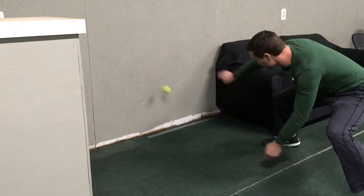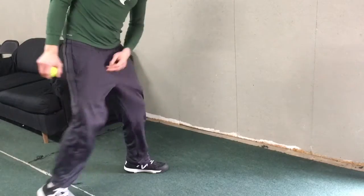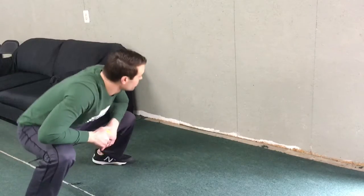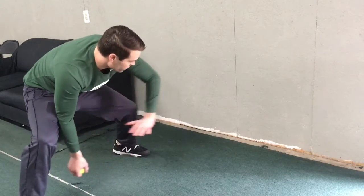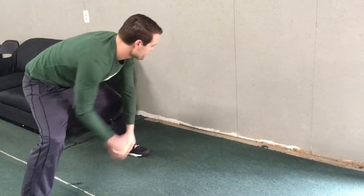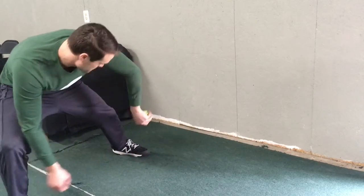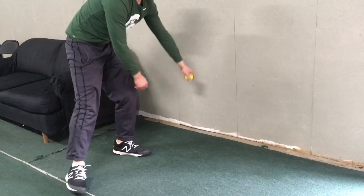Finally we have our backhand, and this is going to be really difficult. Got to get low, got to look it in, trying to work up and through without curling your wrist as much as you can. Looking at it — and that is the full progression.